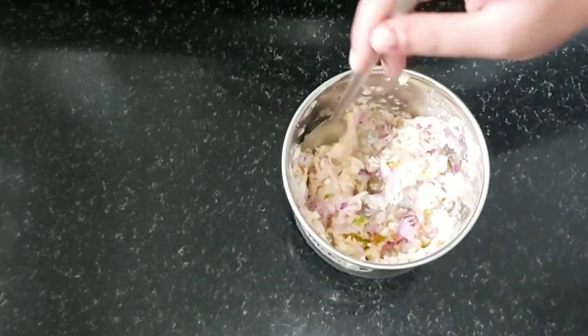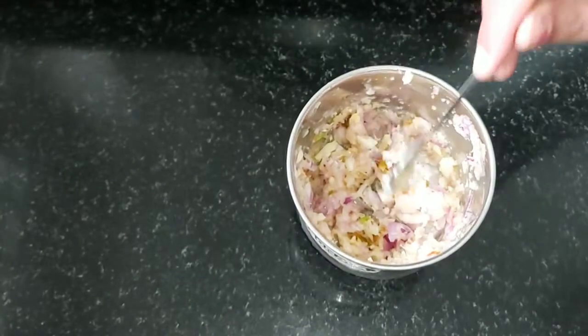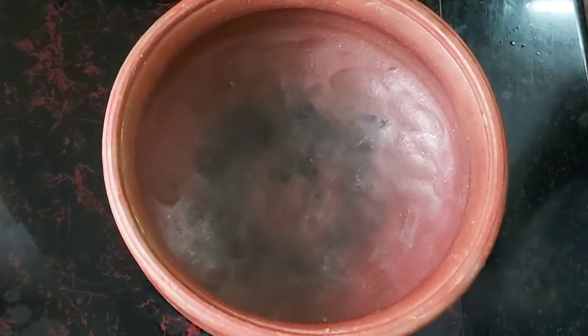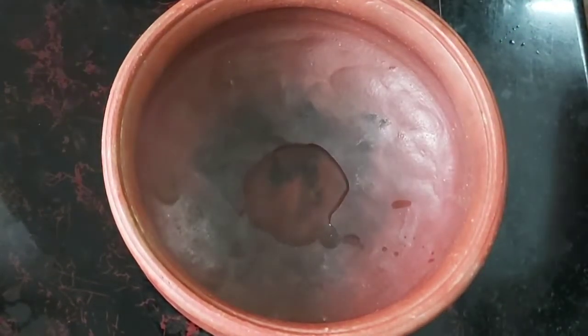I am going to crush it in the pan. You will be able to crush it in the pan. Now let's put it in the pan. I will put it in the pan. 2 tablespoons.